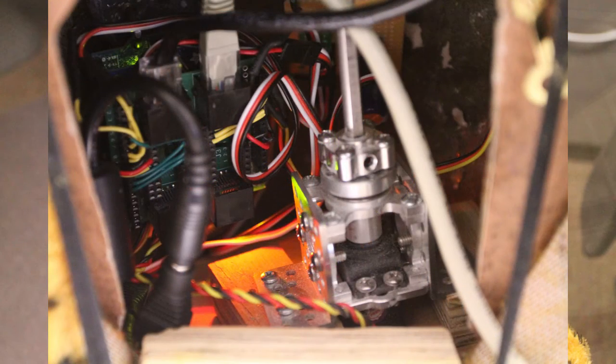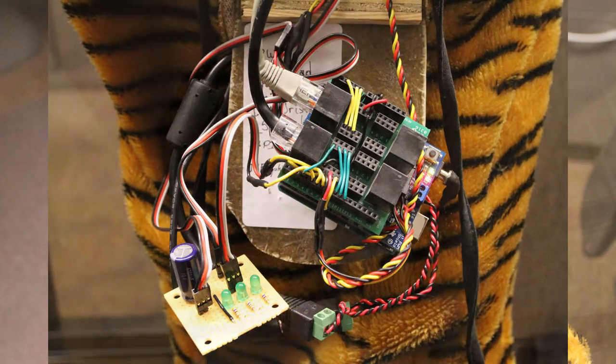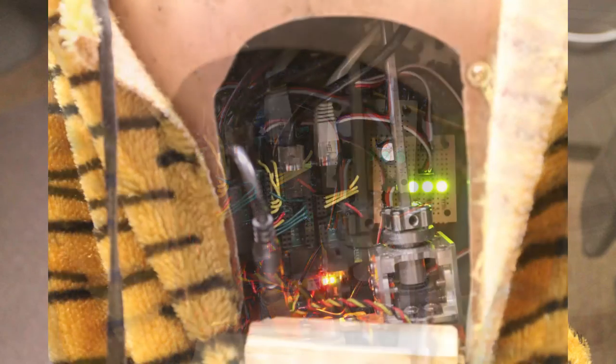I have communications cables that go out to the periphery. This is what everything looks like when you pull it out and when you put it back. For the left, right, and middle sensors I have indicators.